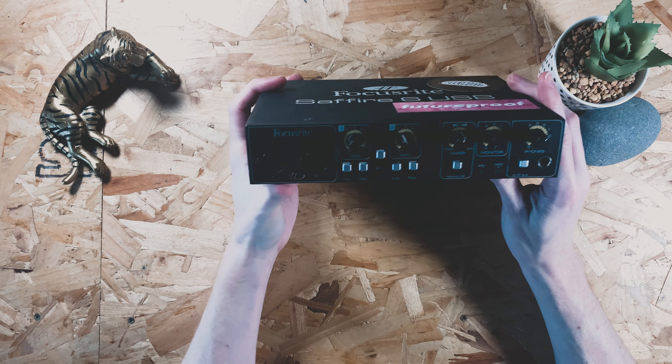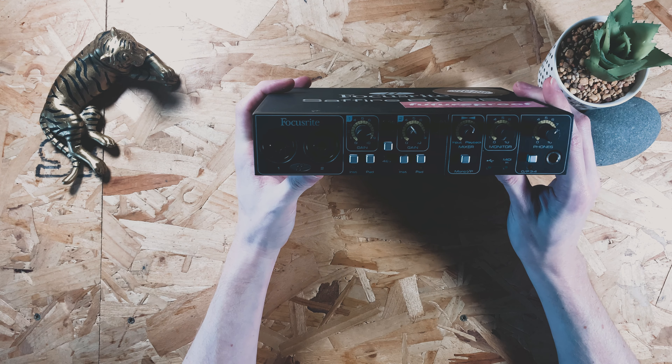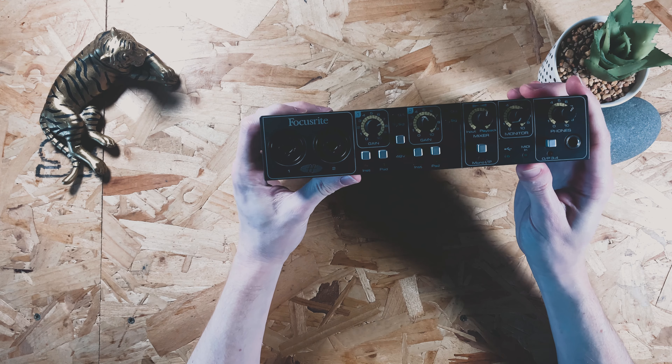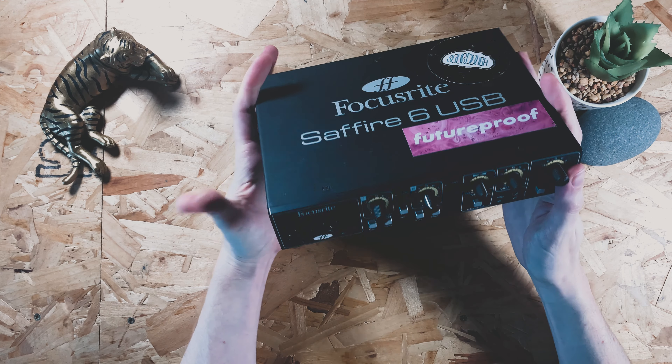I recommend these for anyone that's serious about making music at home. You pretty much have to have one of these in order to be able to record audio into your computer and get a decent level out of it.